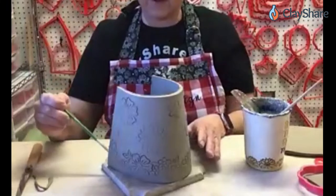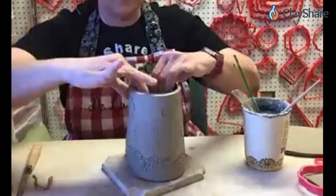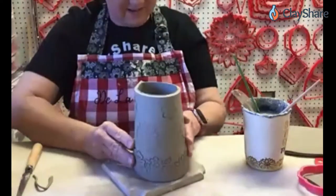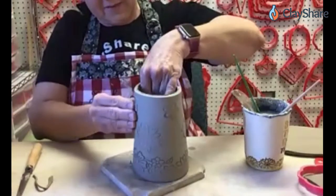I think this design would be really cute too with an overlap and buttons like you've done before. Wouldn't that be adorable for a little canister vase? Definitely going to have to make some that way.